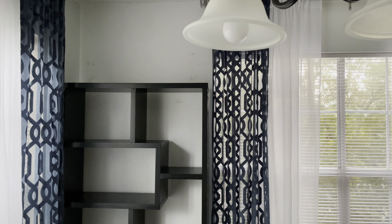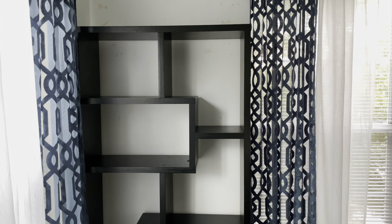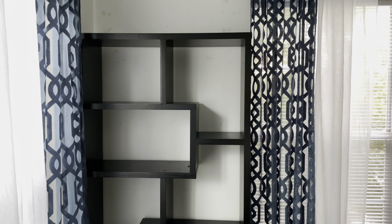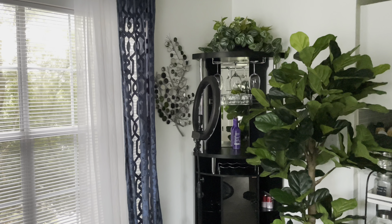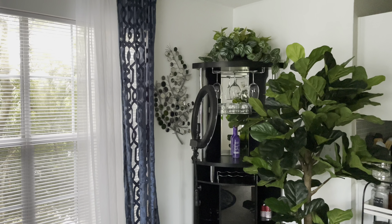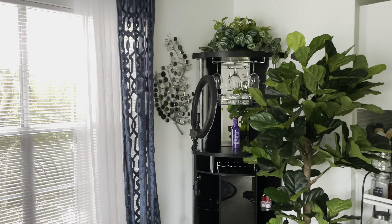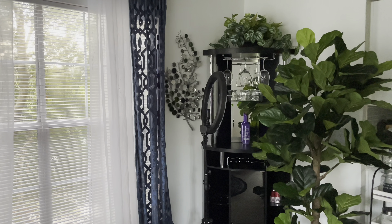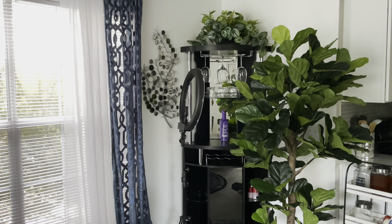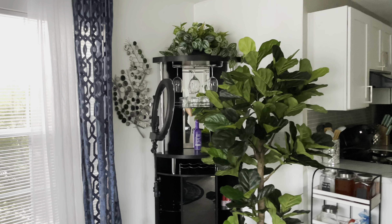You guys remember the bookshelf that was in the living room? I put it over here in this corner. I'll decorate it once I take down the curtain panels. I thought it'd be good here because right across is the bar unit — they're the same height, so it balances things out. At one point I did have this bookshelf over there, but that was a few years ago.